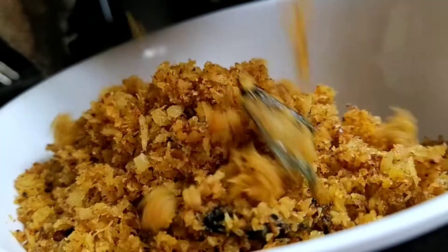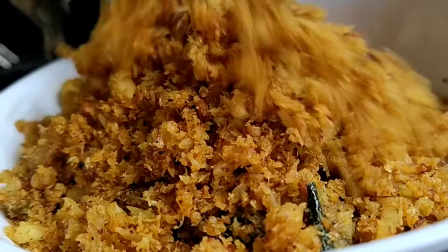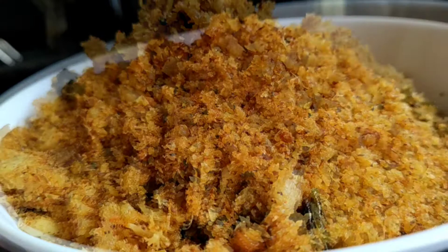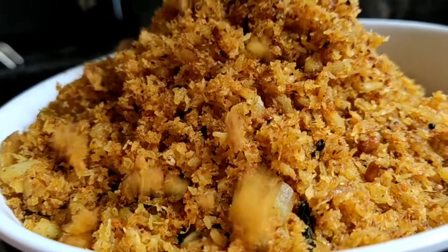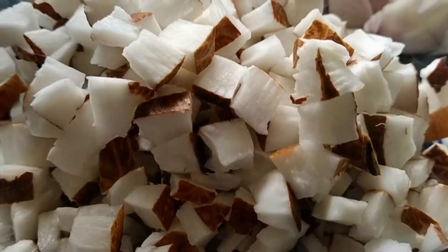Hello everyone! Today we have so many recipes. I start thinking about so many recipes — I have to order to get the taste, and I will try to take it a little bit.